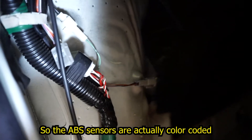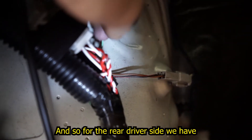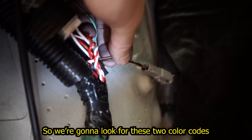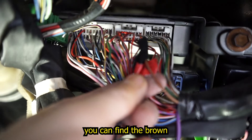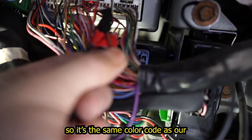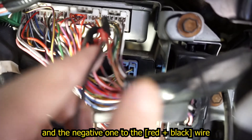The ABS sensors are actually color-coded and you can find them right here. This one is for the rear driver side — brown and red and black. So we're going to look for these two color codes under our ABS module. In our ABS module we can see our second plug — we can find the brown and then the red and black wire. It's the same color code as our ABS wheel sensor wire colors. We're going to splice the positive one to the brown wire and the negative one to the red and black wire.